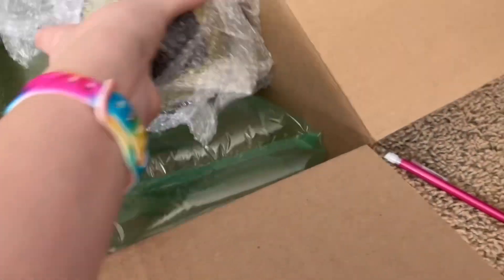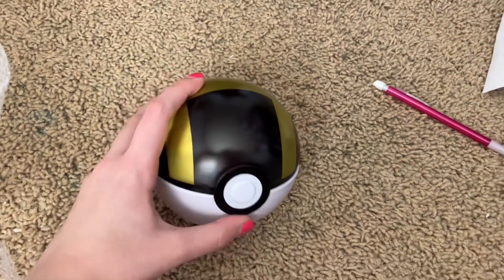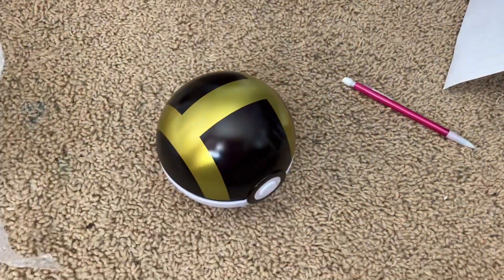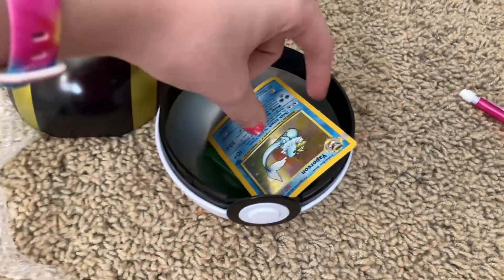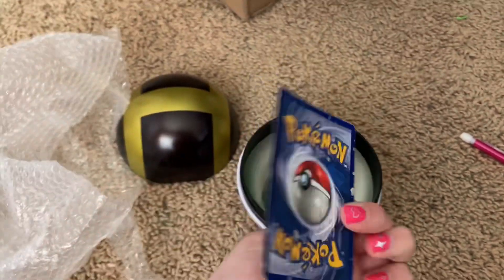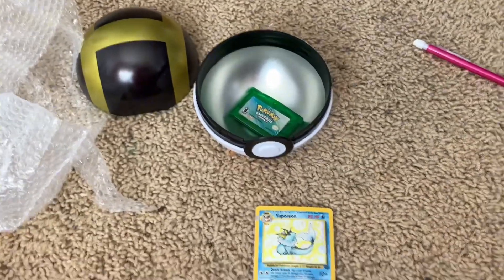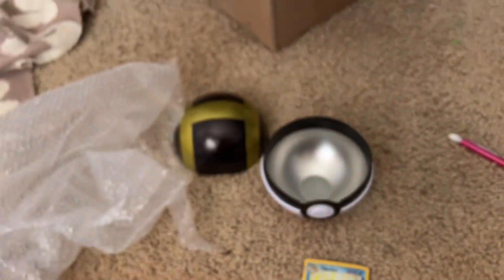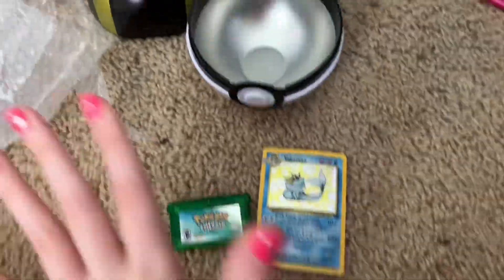Oh my goodness! That's so cute! Look at that! Oh my goodness, that's adorable! I love that! Alright, let me open it up. I believe you should press the button. Maybe I have to take it out. Let me get it open. Okay, yes — that was a two-handed job, but it is open. Oh my goodness! A Vaporeon card! That's so cute! And there's Emerald! I'm so excited. You guys have no idea how long I've been wanting this game, and the Vaporeon is so cute, and the Ultra Ball! Oh my god! Thank you so much, Watt. This is amazing.